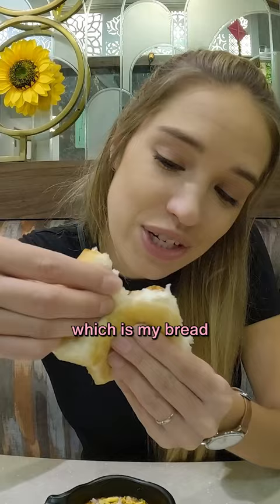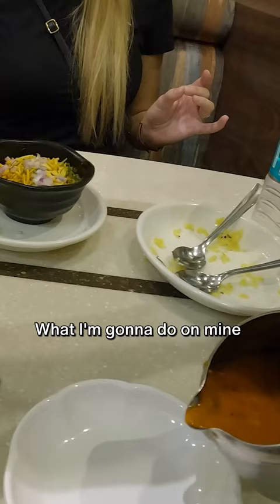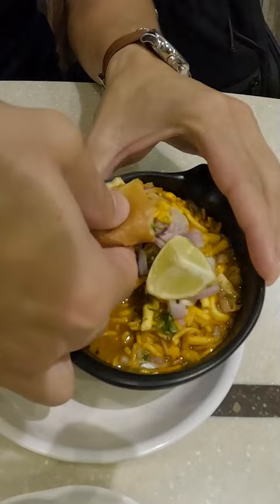I'll just grab as much of the gravy and the moth beans and give it a taste. What I'm going to do is add a little bit of the gravy and try that. I'm just going with the flow here of how to eat this dish — I must eat it the way I normally would. I'm going to be grabbing all of that and dipping it in this sauce.